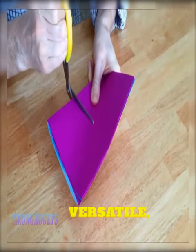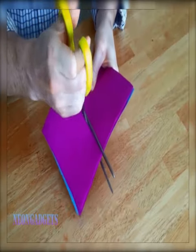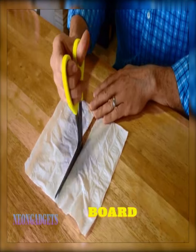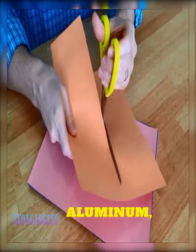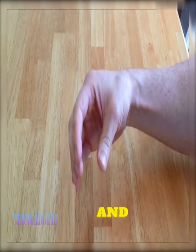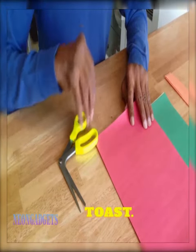These scissors are not just versatile, but they are also durable. The high-quality materials used in their construction ensure they will last for years to come — from poster board to cardboard, tin, and aluminum. The right shears can cut all of them with super precision and ease, and you won't believe it, but these scissors can even slice your toast.